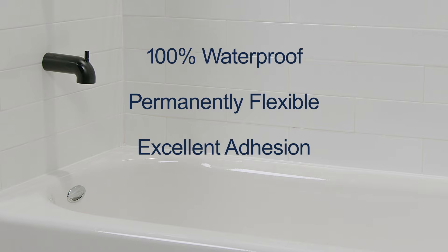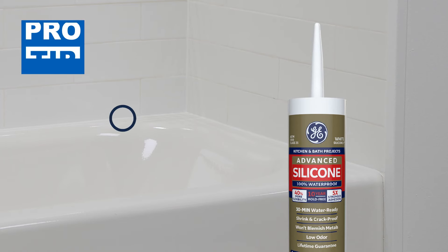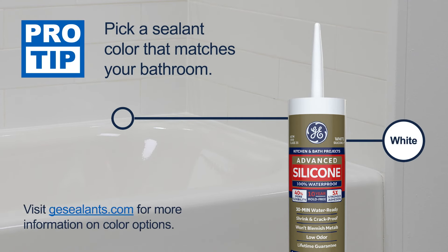GE Advanced Silicone II Kitchen and Bath also comes with a 10-year mold-free product protection, so you won't have to worry about mold or mildew. 100% silicone sealants are not paintable, so be sure to pick the appropriate color for your project.